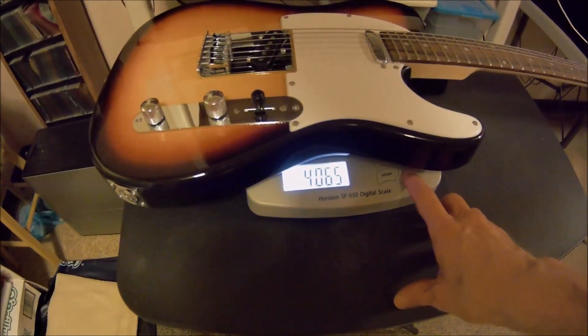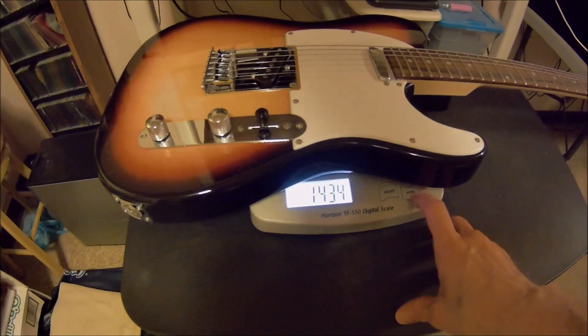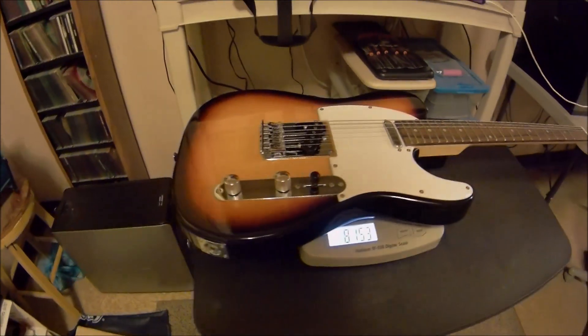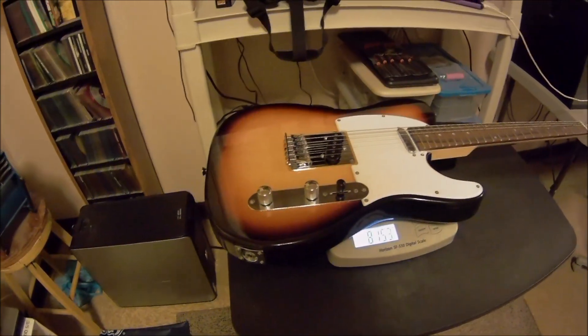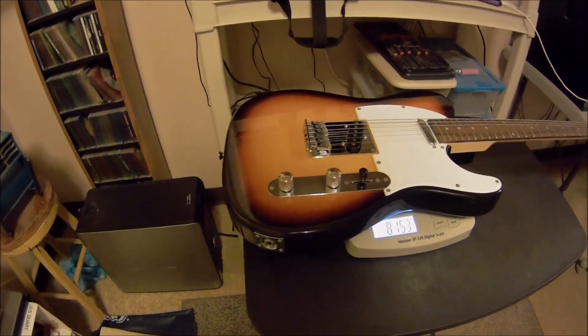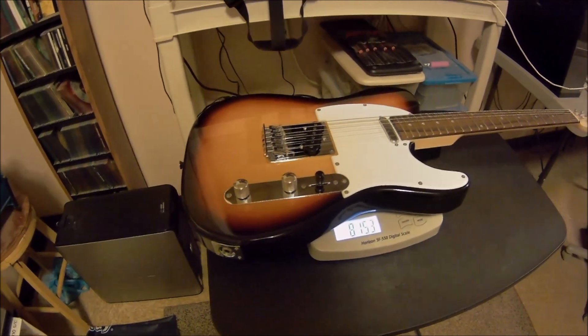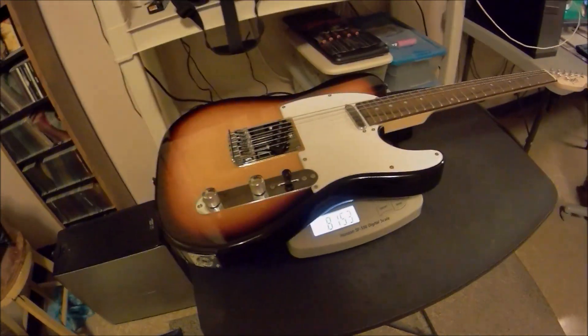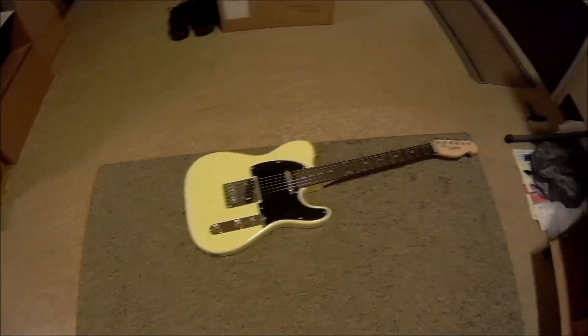4.06 kilograms. Now guys, I don't know — that would be in the territory of a Les Paul weight, wouldn't it? That's pretty heavy for a Telecaster. It's pretty wild. But that slab of wood there might be a little different than that slab of wood right there used for that one.